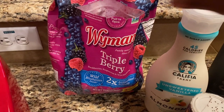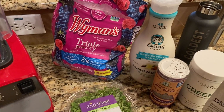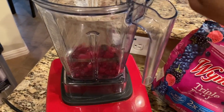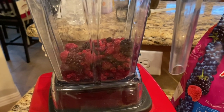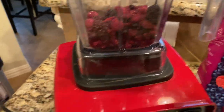I'm using a triple berry antioxidant blend, doing about a cup of these berries. This is just for me and it's post-workout, so I wanted something light but nutrient dense. I'm adding about a half a cup more of the berries to the blender.